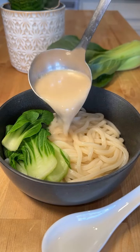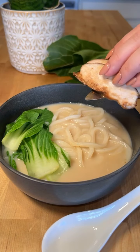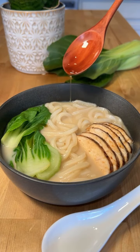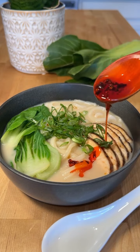Ladle on the miso broth. Protein is optional — I'm adding some chicken, but you can also add beef, tofu, or a soft boiled egg. Add a little toasted sesame oil, green onion, and chili crisp oil.